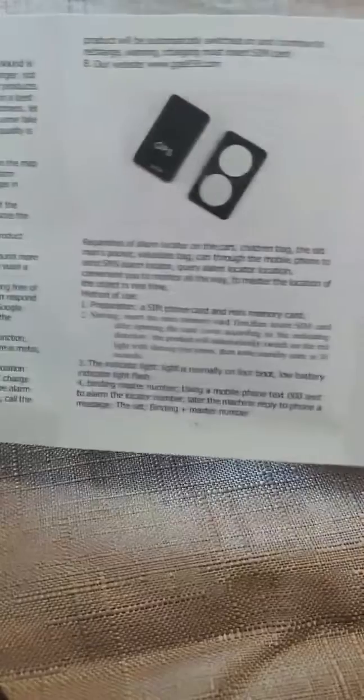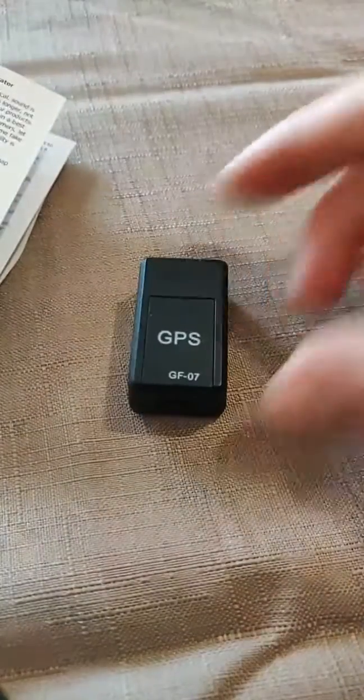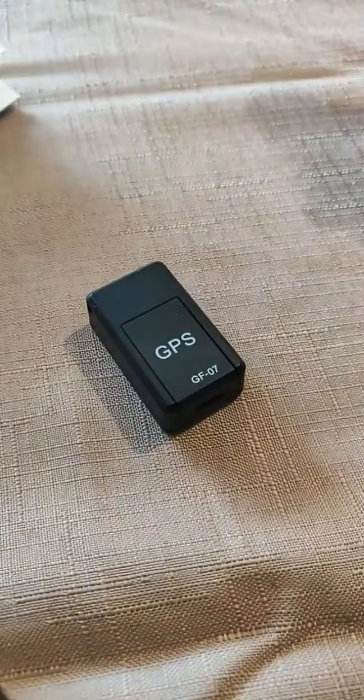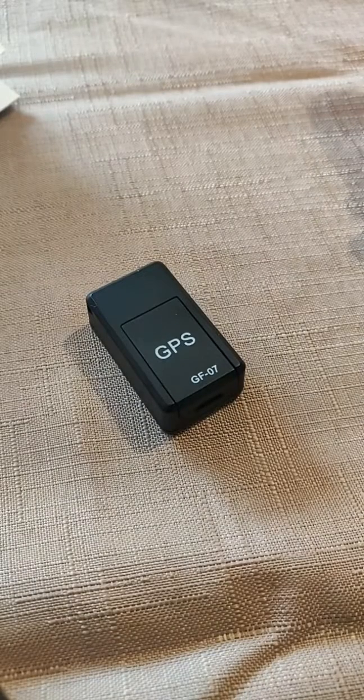Here is the notice. If you don't speak Chinese, just turn it over — there is an English version, though it's translated by Google or an equivalent, so it's a bit approximate. I still managed to decipher it. Basically, this GPS tracker does two things: it provides GPS coordinates and also captures audio, making it a simple tool for recording location and sound.